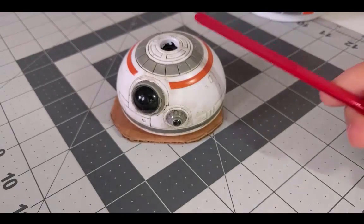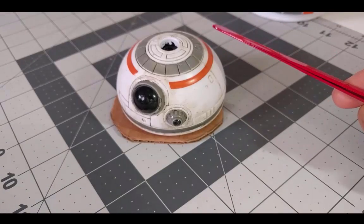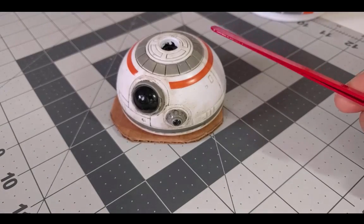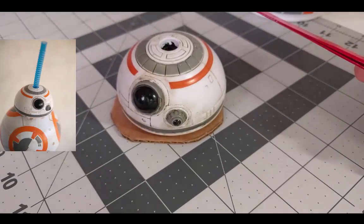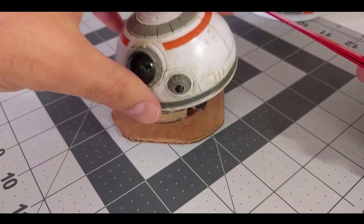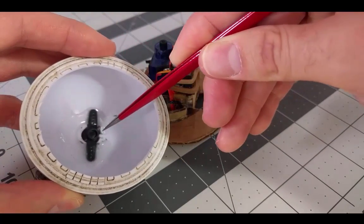So let's start with the BB-8 head itself. While it's fashionable to 3D print these things nowadays, I lack a 3D printer, so I had to be a little more creative. The head itself is actually cut off the top of one of those novelty BB-8 cups that you can buy inside of the Disney parks. On the inside of the head, I epoxied a servo connector.